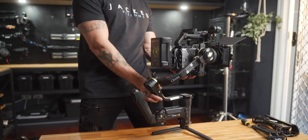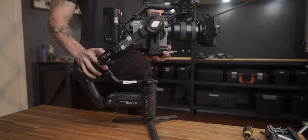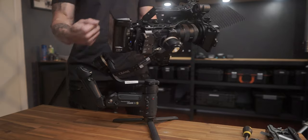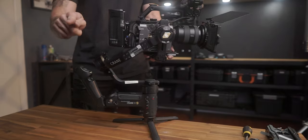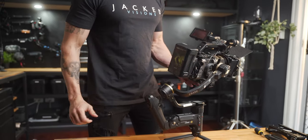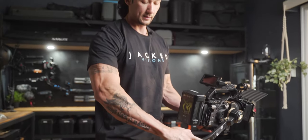Now we've got the axis at the back — unlock that. Most likely it's already balanced, but let's check. Same thing: if it tilts that way, counterbalance and bring it over the other way. It's pretty close, probably a touch more adjustment needed.